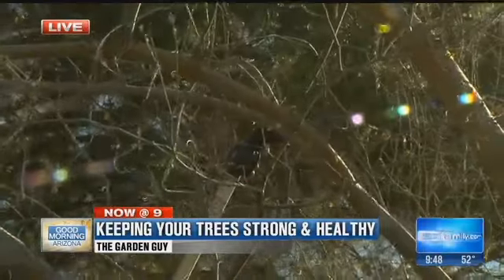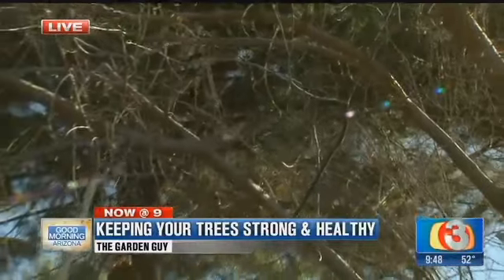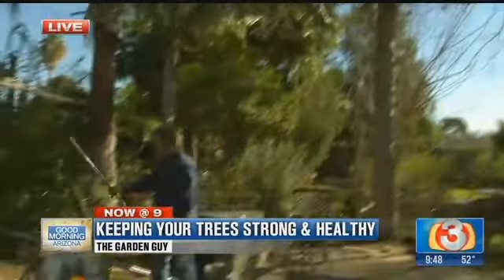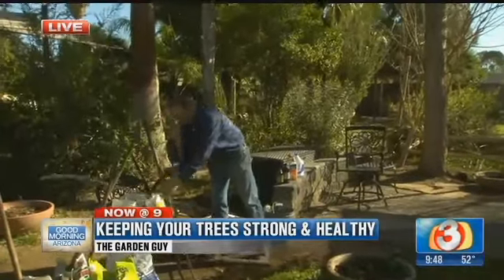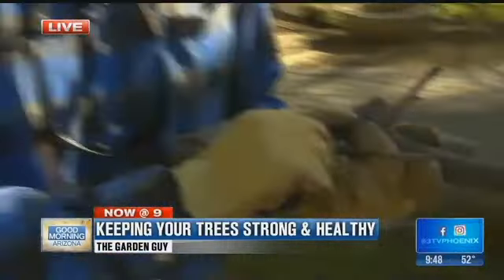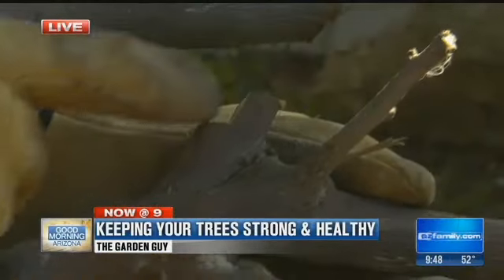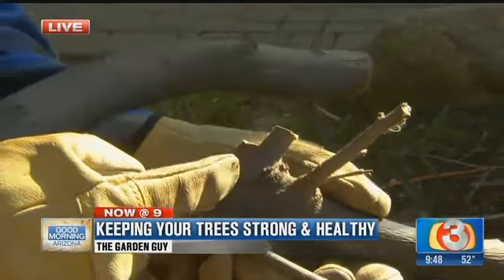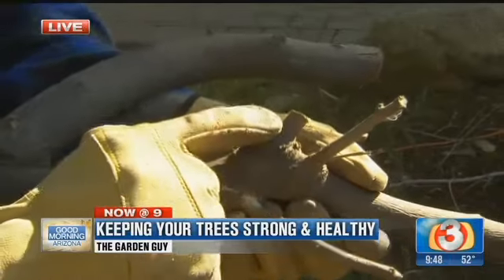There's one right here, leaving a stub on the branch itself. Why do we leave a stub? Because right underneath that is what we call a root collar. I'll show you what this looks like — it's real important that you leave that stub because in that root collar you can actually get a lot better healing. You can see this right here. This is a small root collar, a little bit of a stub right on the outside of that. This is going to allow no pathogenic entry into the branch itself. So it's real important, leaving a little bit of stub.